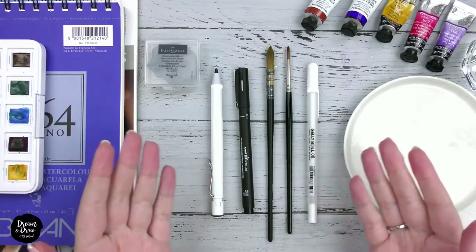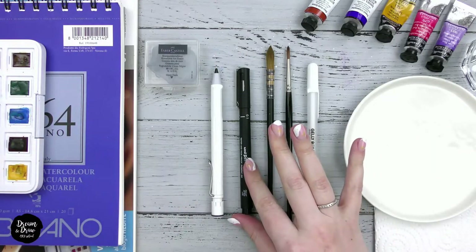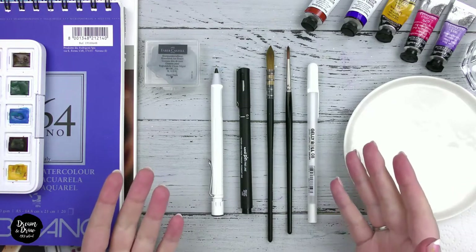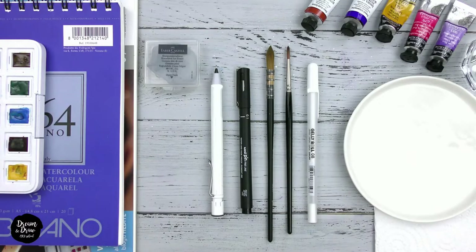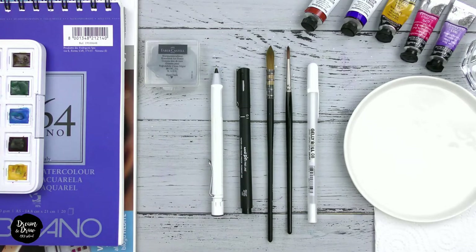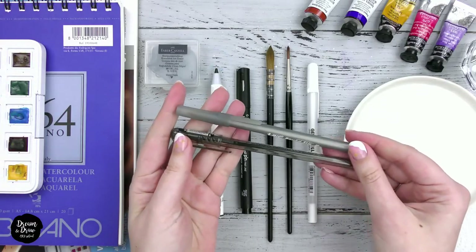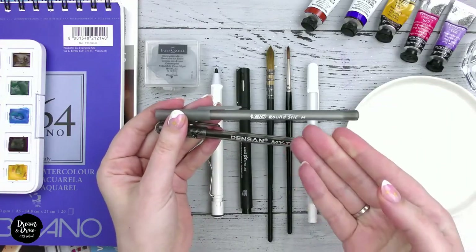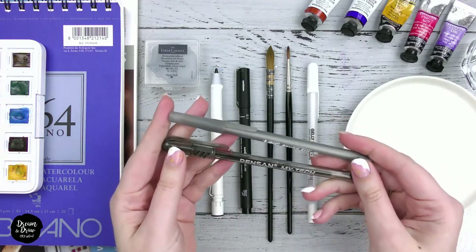I recommend to all my students these liners: Pigma Micron, Unipin from Mitsubishi Pencil, and Shinhan Touch liners — they are waterproof. You can also take a Faber-Castell liner but make sure it is waterproof. Sometimes it's written right on the liner that it is waterproof. I recommend liner sizes from 0.1 to 0.5. If you can't find liners locally, don't worry — you can draw with a regular black ballpoint or gel pen, but also make sure they are waterproof.